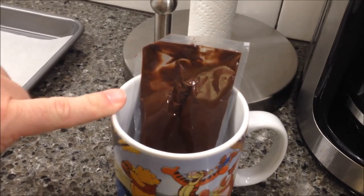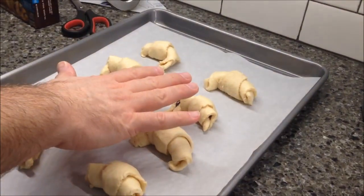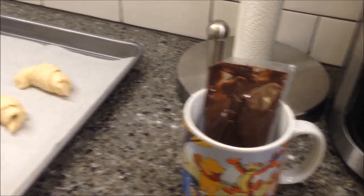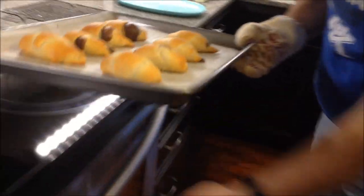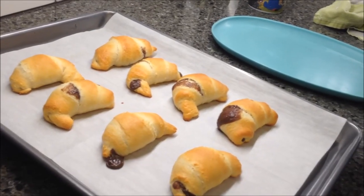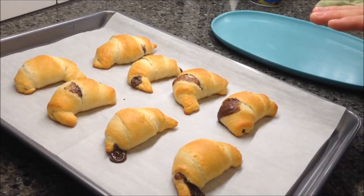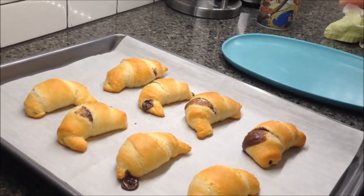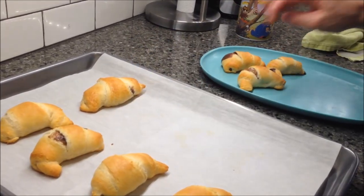Just real quick — I set the chocolate packet in a cup just to hold it in place, because you reserve half of this. You only use half in the actual rolls; the other half you drizzle on top. So make sure you save your half — just stick it in a cup to keep it from falling over. And they're out of the oven. They oozed. There they are — they smell like biscuits, honestly. I'm going to let these cool a little bit before I drizzle the chocolate on them, because if I drizzle now it's just going to run everywhere.